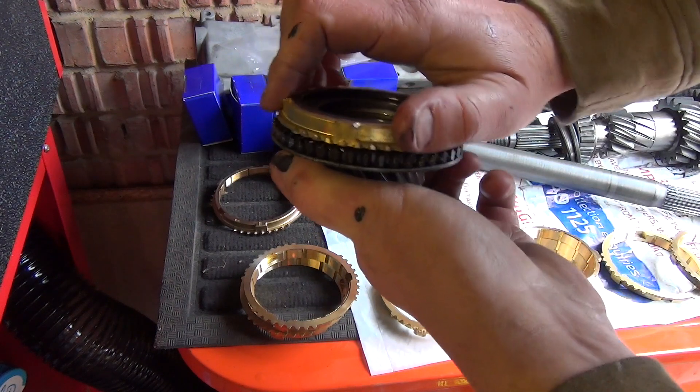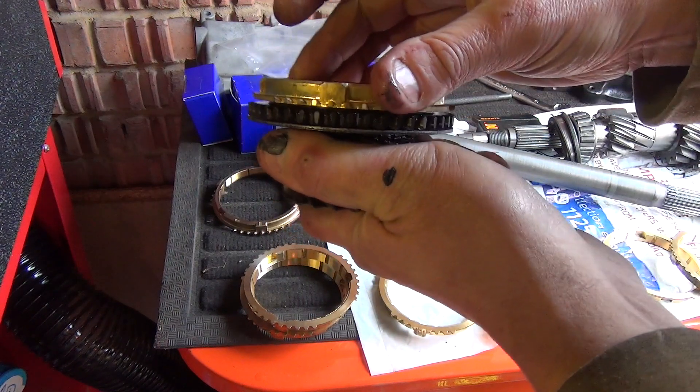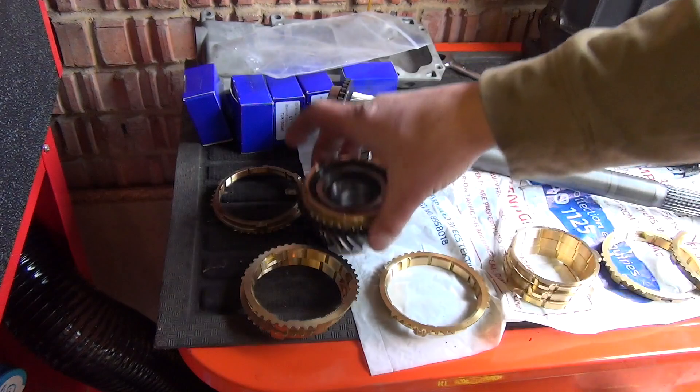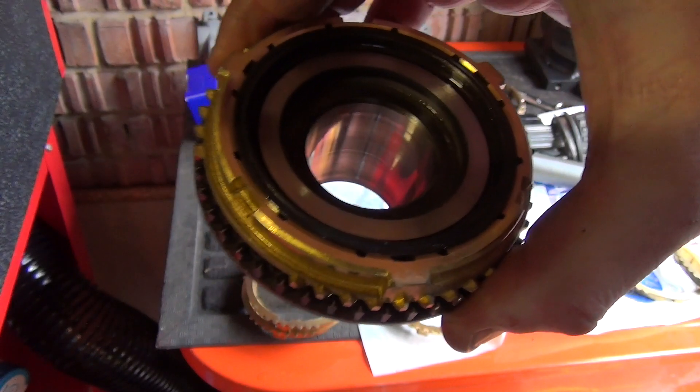These are like a braking system to slow it down when you change gear. I think that's what's shot on mine. So it's first one on - I need to keep a pile of all the old bits. One down, several more to go.